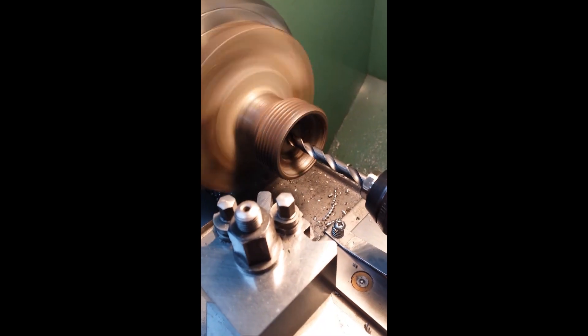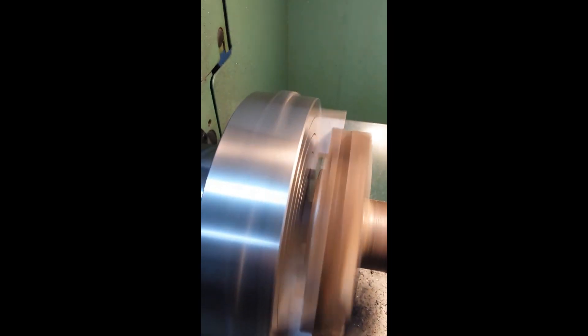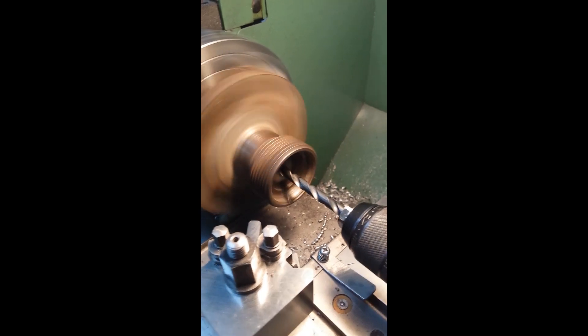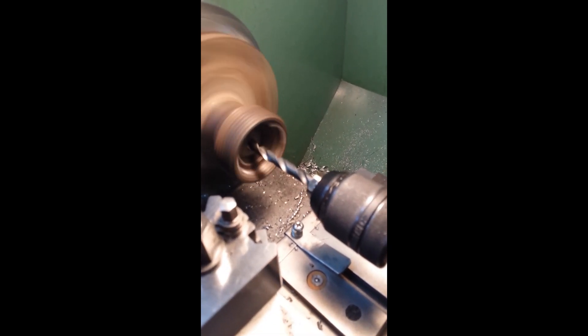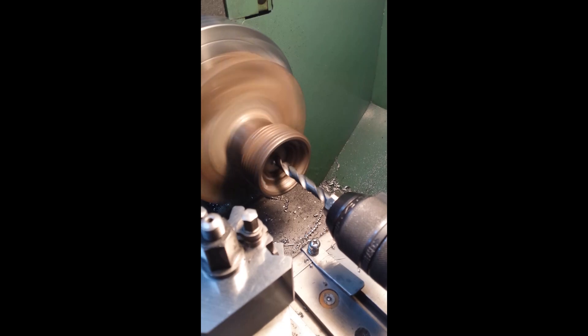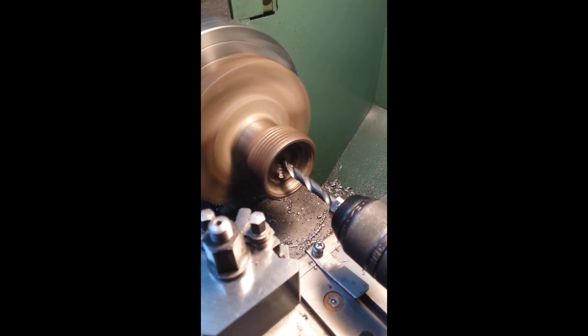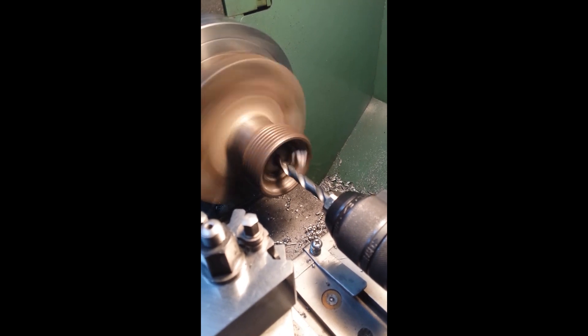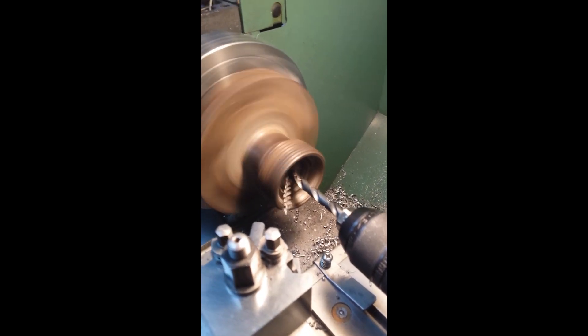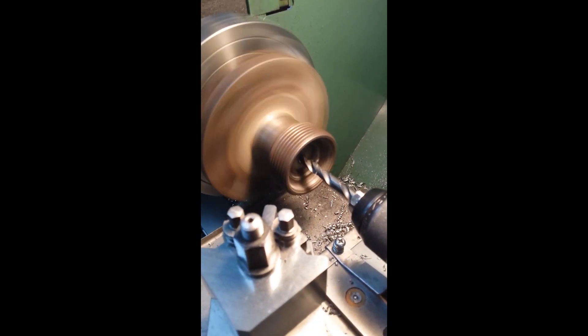I'm going to take it in about three inches, which should just be out the back end. I think there were about a hundred thousand of the standard MGA models made, and for the twin cam I think it was just under two thousand — making this a very rare and special hub to make sure we don't screw it up.